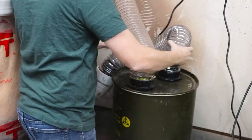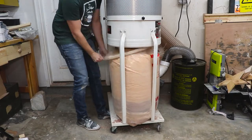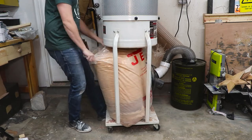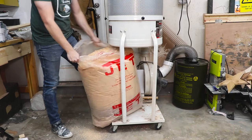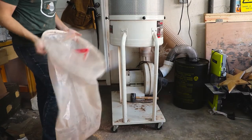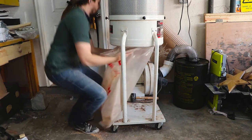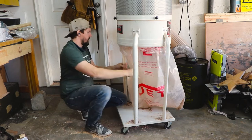Then it was time to test it out, but first I needed to empty my full dust collector bag. I have a habit of letting these things fill up so much they are hard to get out — maybe that's another good reason I need a dust separator. It'll be much easier to empty than having to change out these bags so often. Jet does make these things pretty easy to change though.